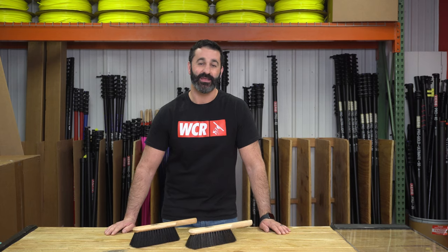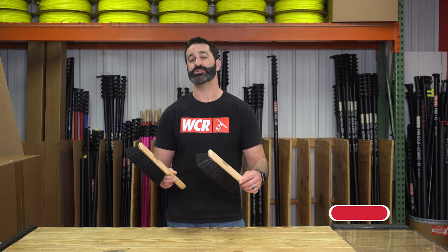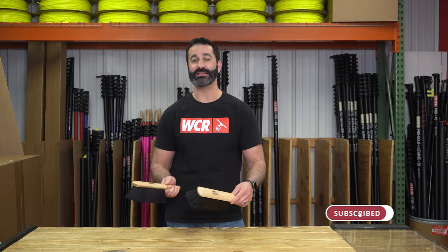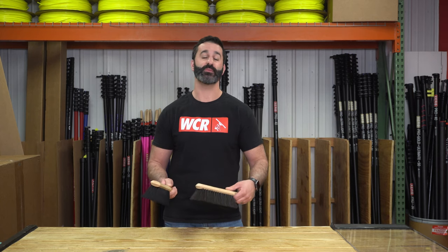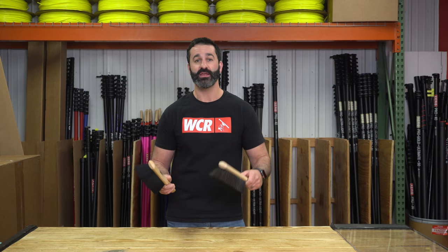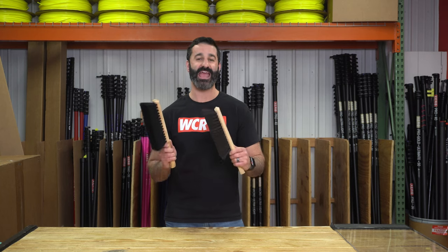Alex at windowcleaner.com. Here I have two horsehair brushes. These are brushes that we recommend you use for screen cleaning if you have maybe large solar screens that are just really caked up with dust. We also recommend using a screen washer, but if you want to get a lot of the heavy junk off by hand, one of these brushes is excellent.